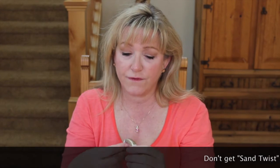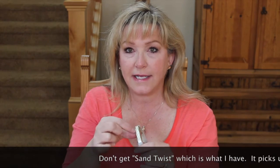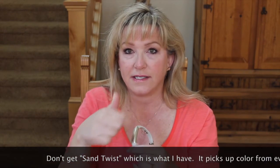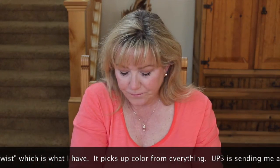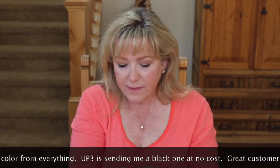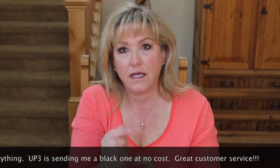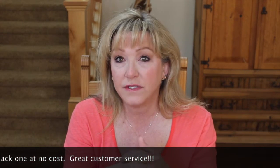Let me take this off and show you — it's got a little metal piece that's kind of pretty. They have some in a style called 'twist' and some that are crisscrossed, so it looks a little quilted. I thought it looked more like a bracelet than a fitness tracker, and that was kind of cool.